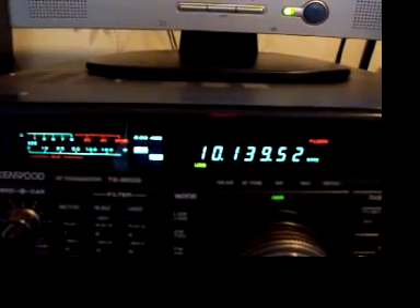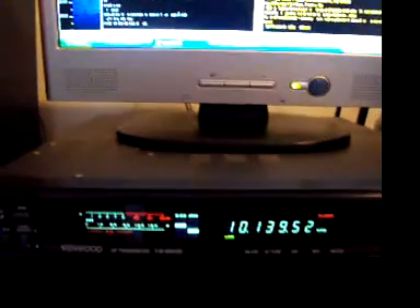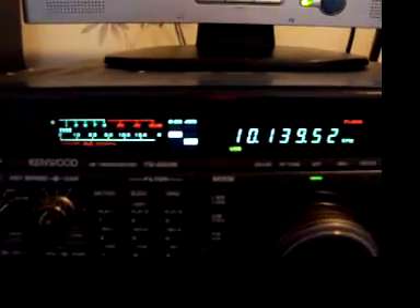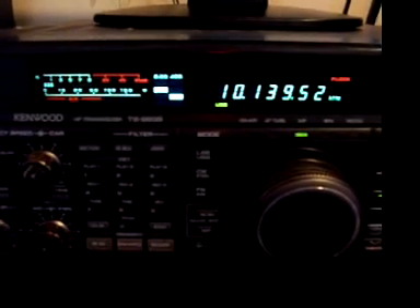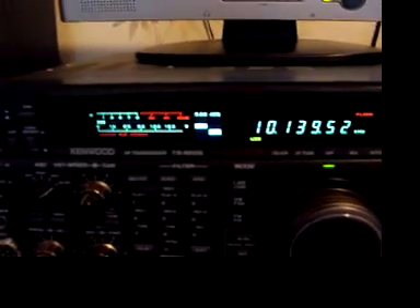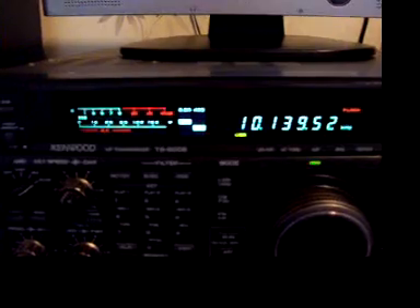I'm putting out around 35 to 50 watts when the beacon keys. There was a great opening into Europe yesterday around 0445 UTC to about 0625 UTC — the band was wide open to Europe, Belgium and around there, and a couple of stateside stations as well, including one working QRP with just three watts.